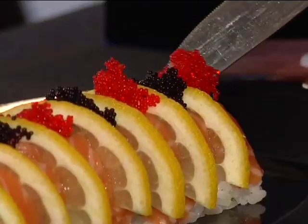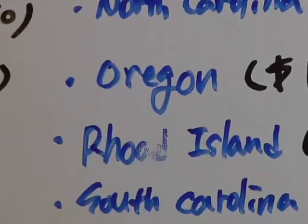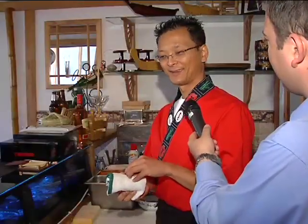About 12 states left. The 50 States Special is the result of JJ's cross-country travels.